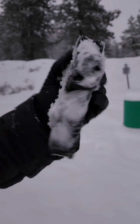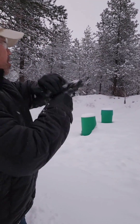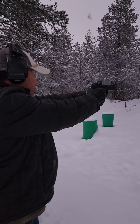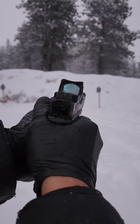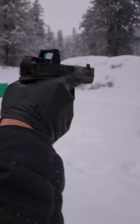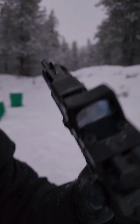917. You guys can see it's kind of covered with snow. Let's see if shooting it will clear out that snow and get this dot working. We got no dot.